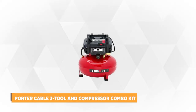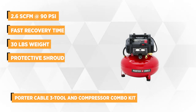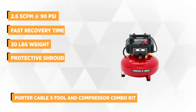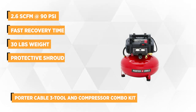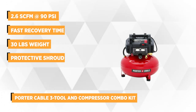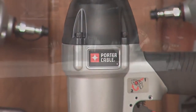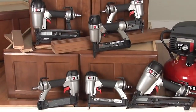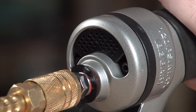Taking our top spot is the 3-Tool and Compressor Combo Kit PCFP12234 from Porter Cable. As the name suggests, this combo kit consists of a pancake compressor, a nail gun, and a crown stapler, enabling you to save time so you can spend it with the people who really matter. Being a combo kit, this unit is packed with a lot of features that have been well thought out to ensure you get the most out of it.